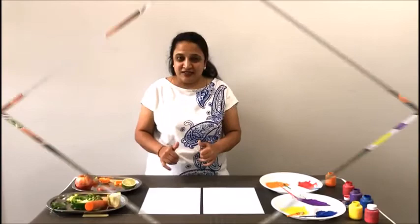Hi kids, we're gonna make a fruit and vegetable print today. We need some vegetables, we need some fruit, we need a cardstock, we need a paint. So let's start.